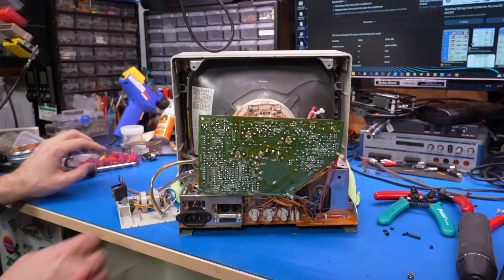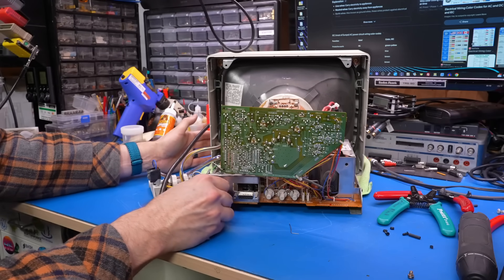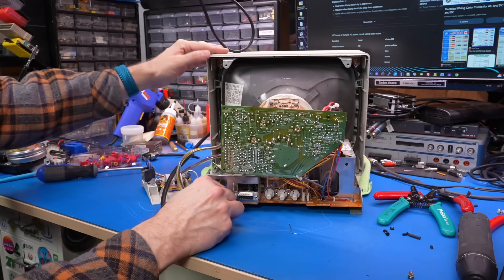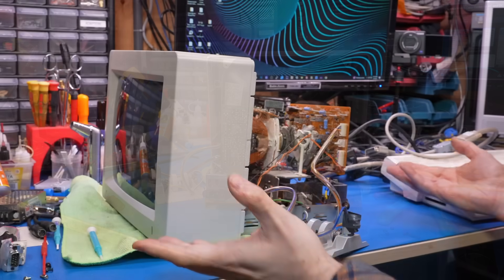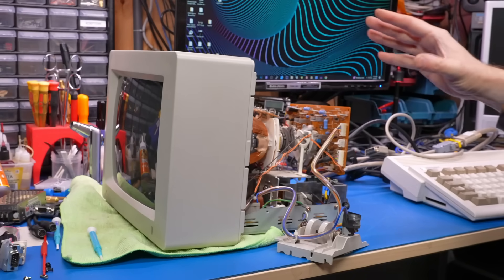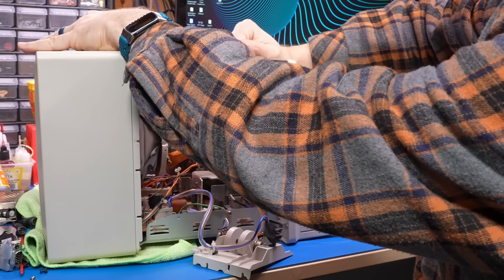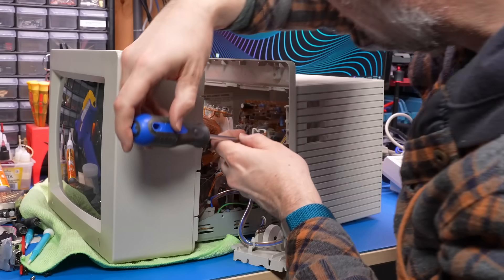Before putting it all back together I want to make sure it works. The monitor is off, I take a normal mains cord, plug it in, and turn on the monitor — wow, it works! The degaussing circuit makes a big clunk sound, but yes, it's working. How cool is that — so much better than that silly cord hanging out the bottom. Reassembly is a lot easier now because I don't have that cord to feed through the back cover.